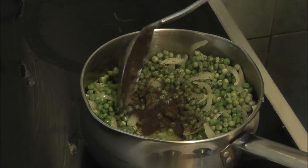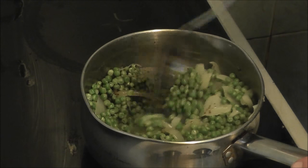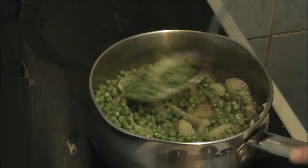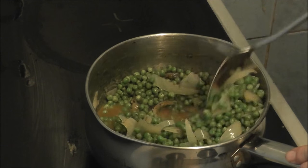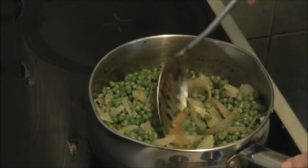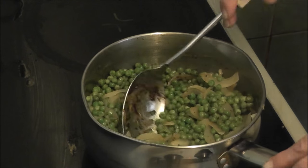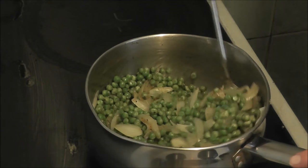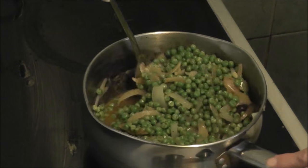Just crumble the stock cube up and mix it in. I'm sorry I didn't say how many peas you needed — all I can say is if you buy a small pack of peas, it should take the lot. I don't know how many were in mine, I forgot to keep the packet, but yeah, buy a small packet of peas, any sort of your choice.